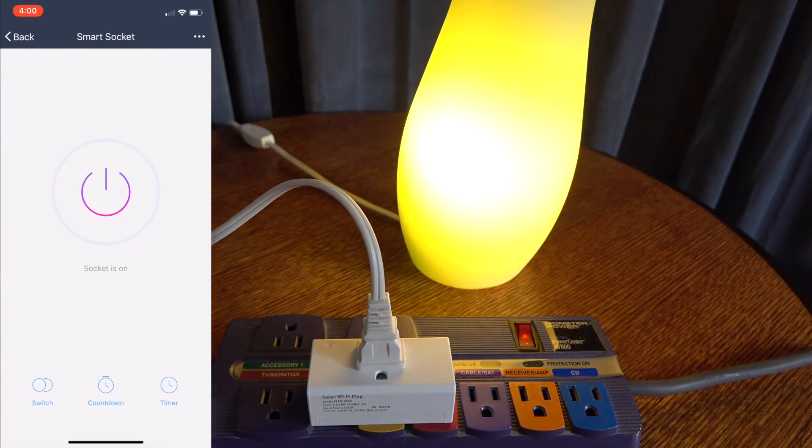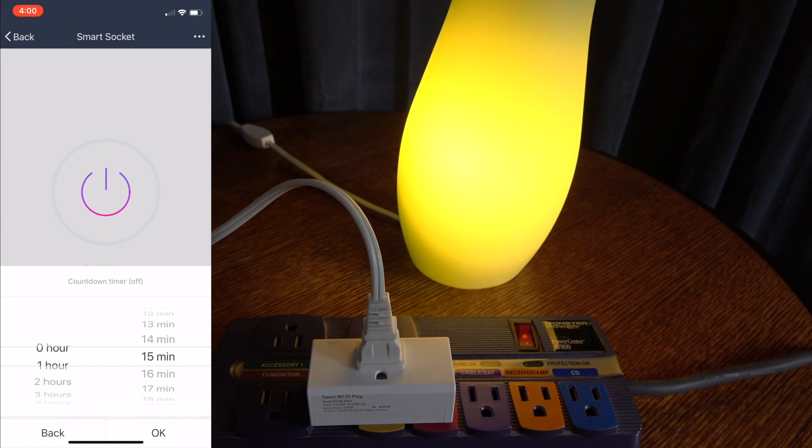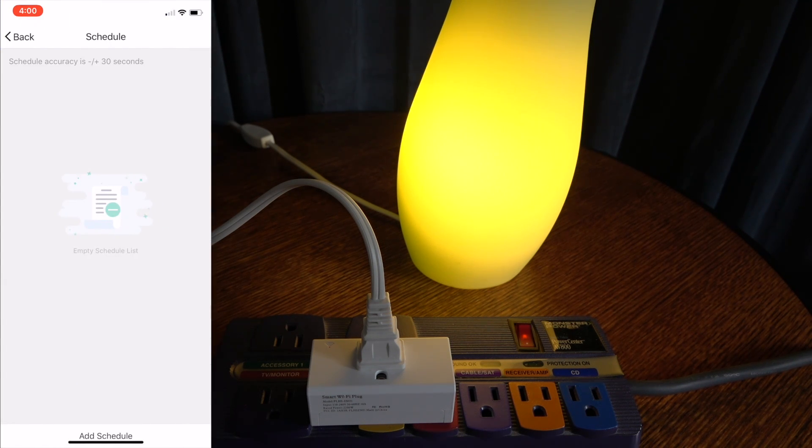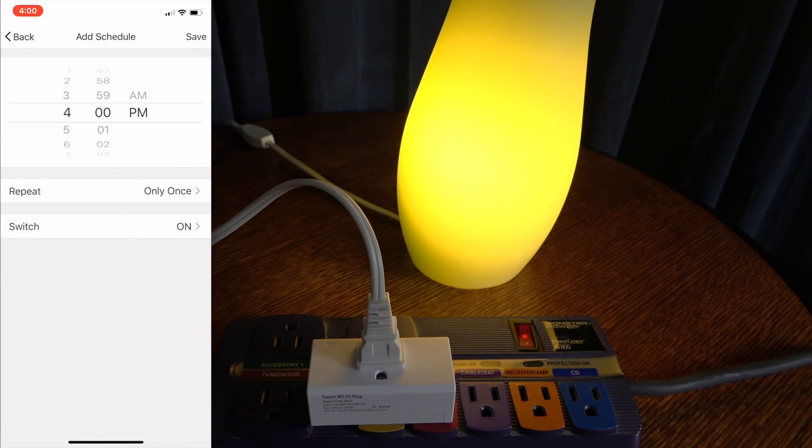Once you do that, you can then turn whatever you plug into the Smart Plug on or off, or you can set a timer for it to come on or off. I'm using a pretty traditional example here with a light, but you can use anything that plugs in — a coffee machine, maybe a fan for one of your kids' rooms, and then you can manually turn it on or off without having to go in there in the middle of the night, or even set a timer for it.